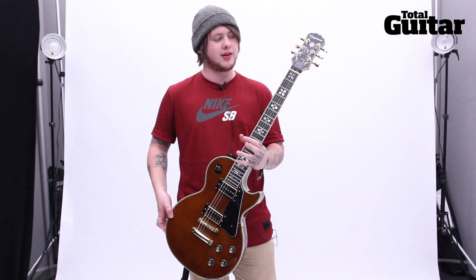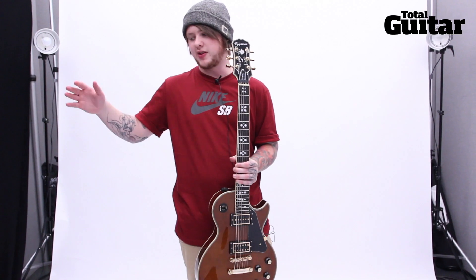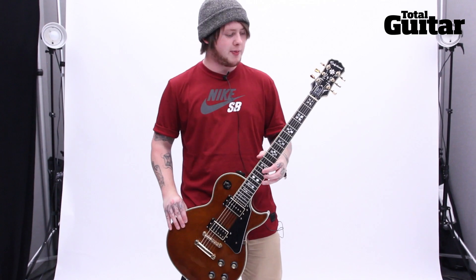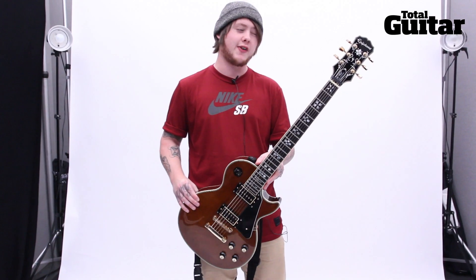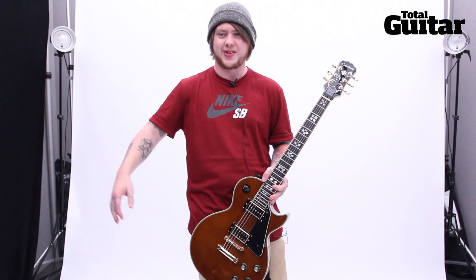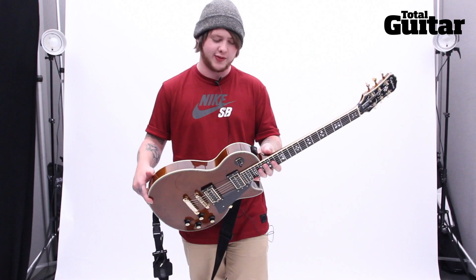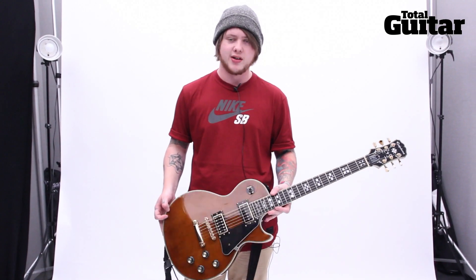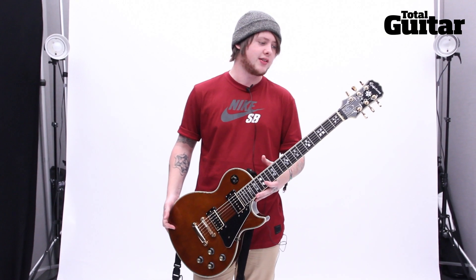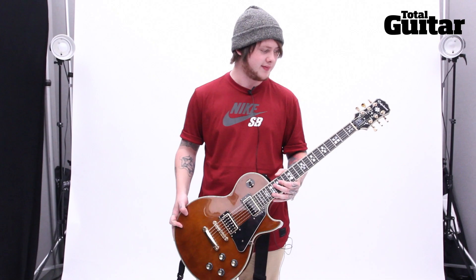There's no point doing a Gibson that people can't afford. Like Zakk Wylde — he made the Gibson and then the Epiphone version. A lot of our fans are fairly young and haven't got two grand to buy a custom Gibson, so it made sense to make a guitar that's affordable but really good as well. I play this live and I wouldn't play it if it wasn't good — I really love it.